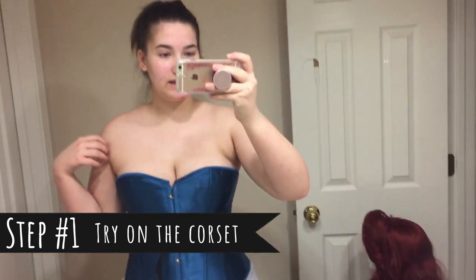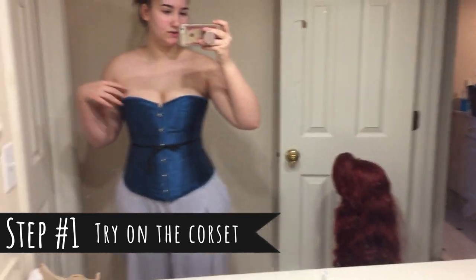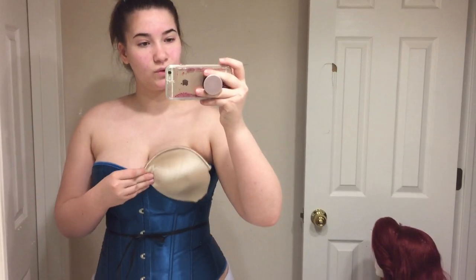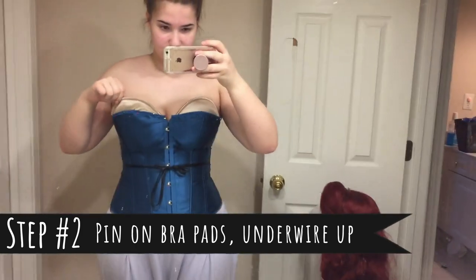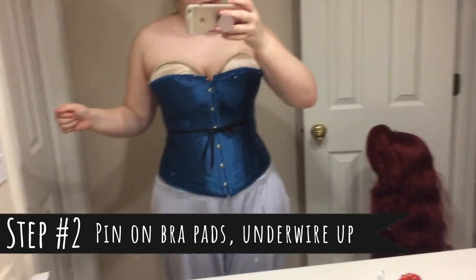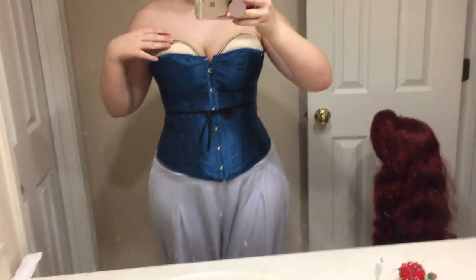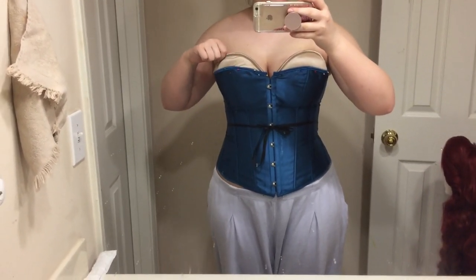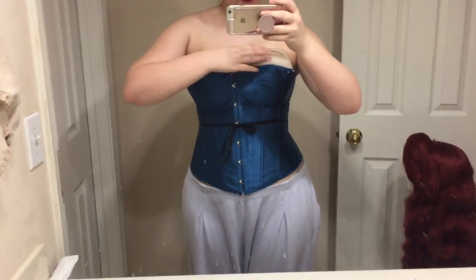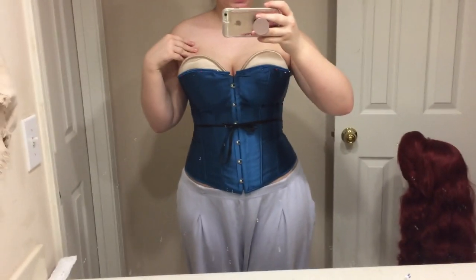So I got my corset and this is what it looks like. I was thinking I could use these old bra pads to add a little more height onto the top, that way it's a little more modest. I have now pinned on the little bra paddings where I like them — it raises this up a good bit, and since this is the underwire of the bra, it stays nice and against my chest and it's very sturdy.